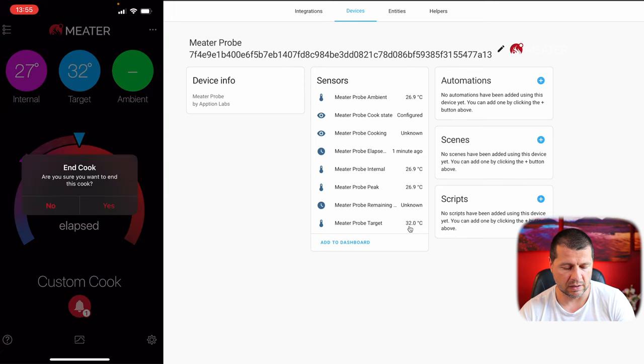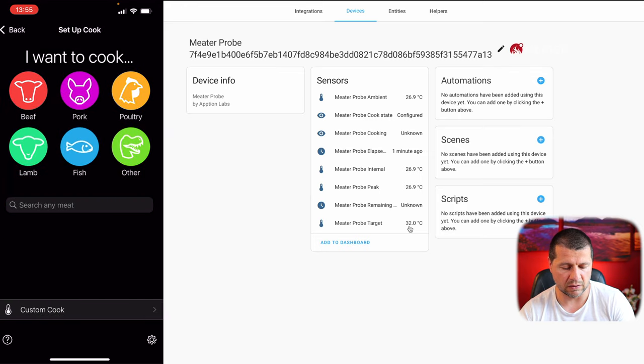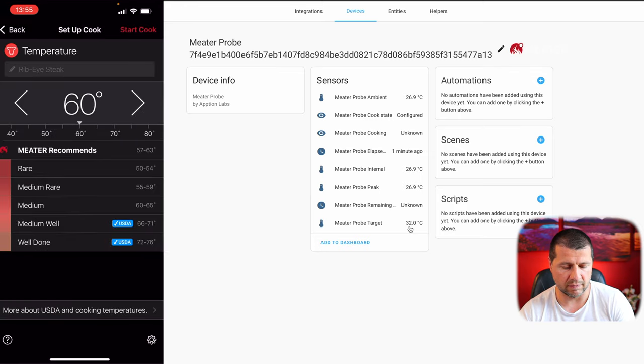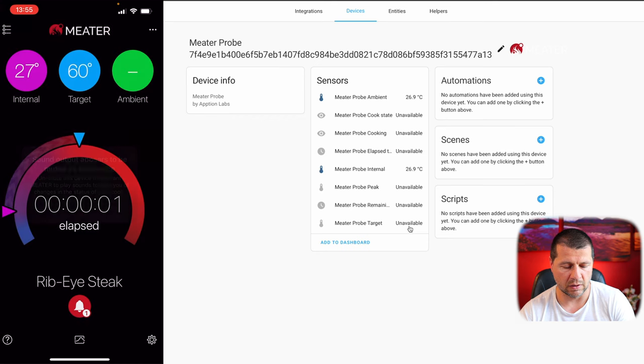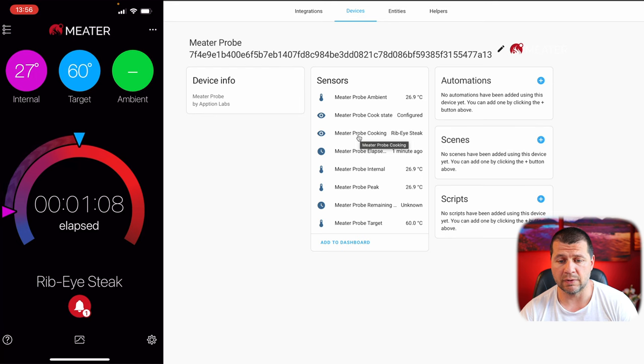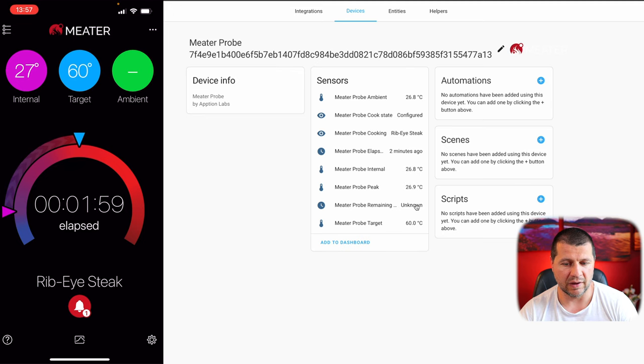Let me end that cook and start a new one — Ribeye beef. It seems that when you are not actively cooking, some of the sensors are not working in Home Assistant, which is totally fine. Now I have the Meter probe cooking reading showing Ribeye steak, but I don't have the remaining time, probably because I'm just testing and not actually cooking. We have the Meter added in Home Assistant and all the readings are working.